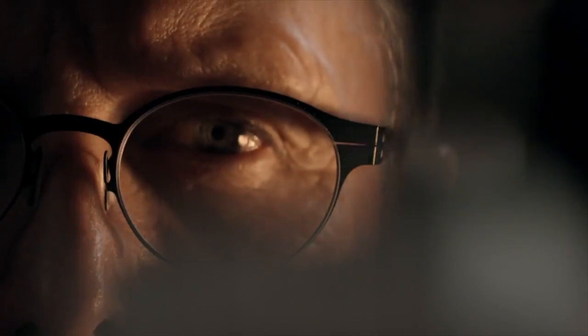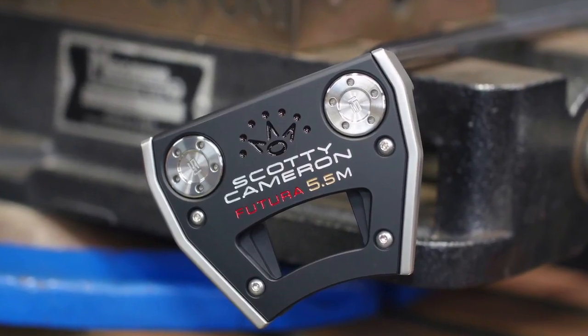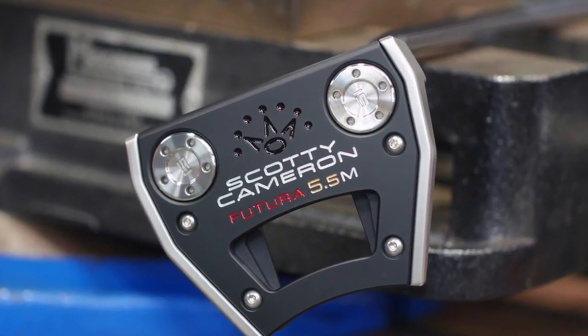Futura 5.5M — high MOI mallet with toe flow, check it out. So if you're a Second Swing customer and you've got an arc in your stroke but you need a little more forgiveness, the 5.5M could be the perfect option for you. We'll take your old Scotty Cameron on trade, get you in a brand new 5.5M, and help you make more putts in 2018. Michael, thanks — we appreciate it. Thanks, Chris.